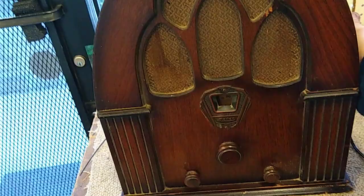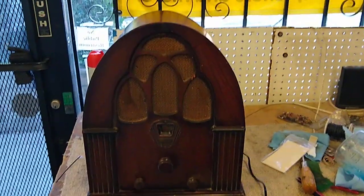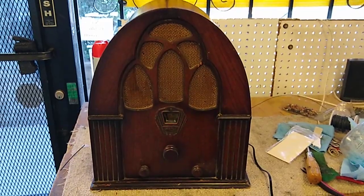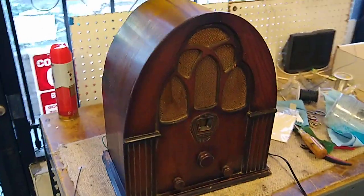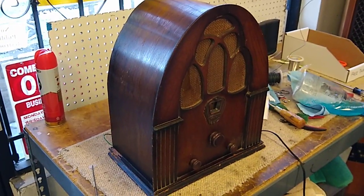The switch is on the side — pretty cool. So this has been an adventure. Thanks for hanging with it and for watching, and I'm sure the owner of this is going to be really happy.